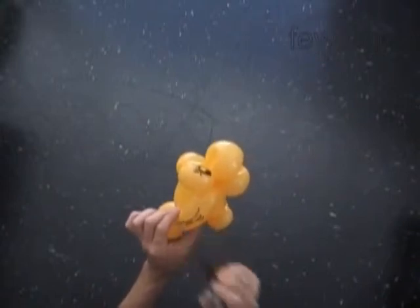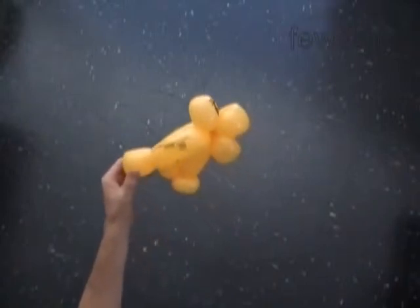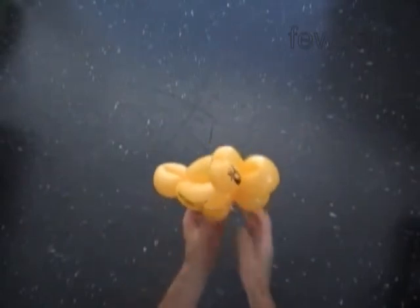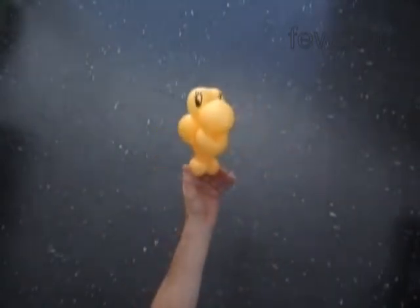All right, I think this bird looks great. Let's take a look at our bird one more time. Here is the front view, the side view, the top view, and the front view again.